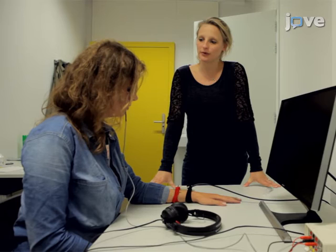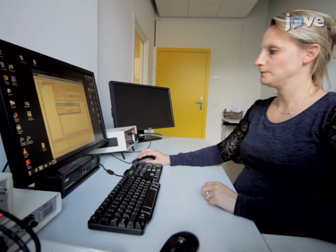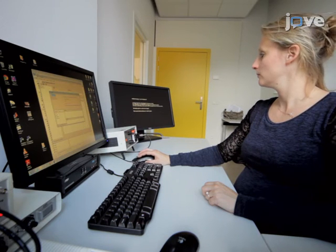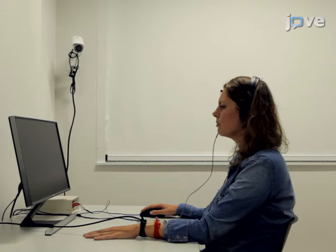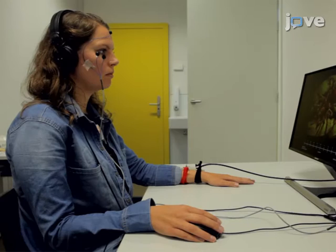Again, instruct the participants to report the expectancy of an electric shock. After dimming the lights and leaving the room, begin the memory reactivation by presenting 10 baseline startle probes to diminish initial startle reactivity. Next, present a single unreinforced CS1 trial followed by a single noise alone trial.